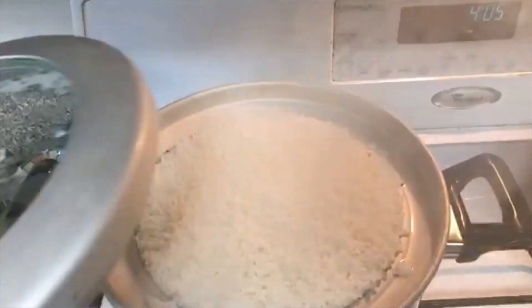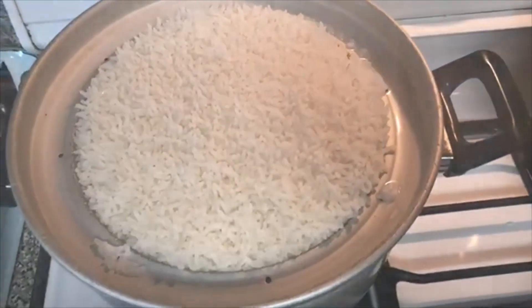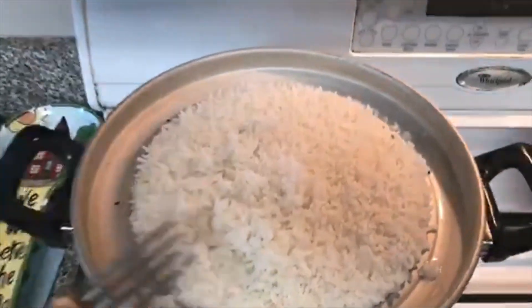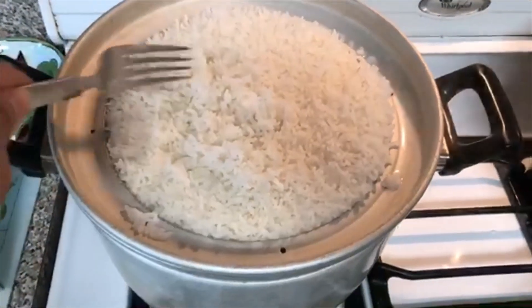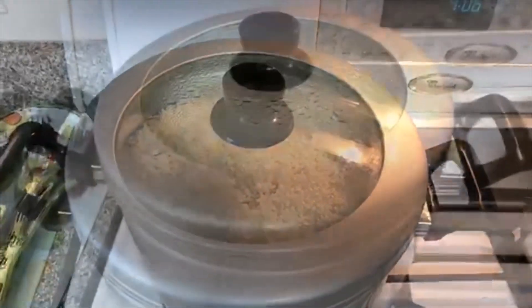Okay, we're checking on our progress. You can see the rice is already starting to continue to come together just like we anticipated, each grain to itself. We're going to let it cook a little bit longer and we'll be back.